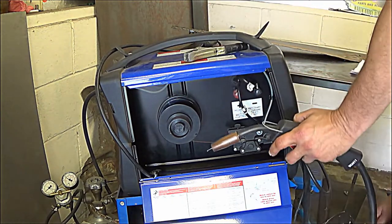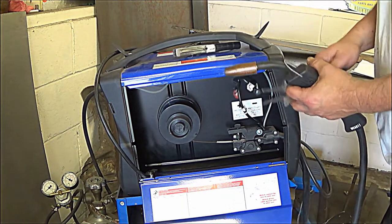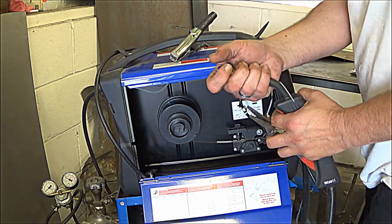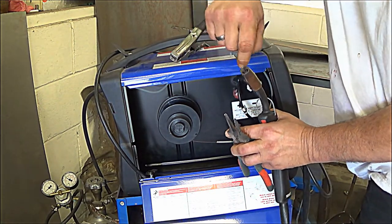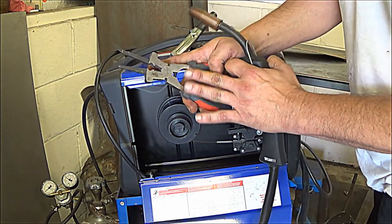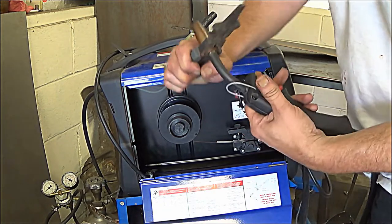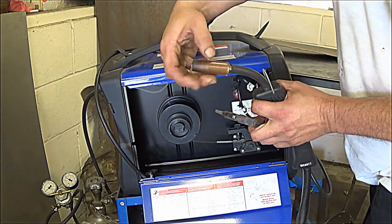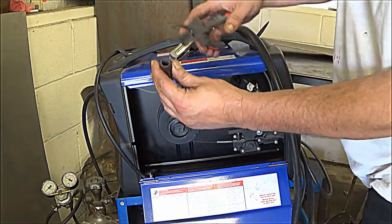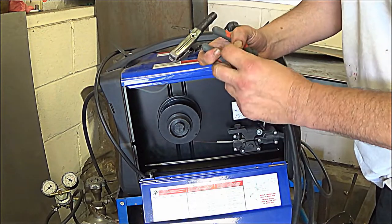I have a tool here that I use when I'm MIG welding. The nozzle — the more you weld, it's going to build up spatter in there. With this tool, this particular size right here helps loosen the nozzle and take it off. If there's any build-up in there, just simply take it and clean all that spatter out, because you want it to be pretty clean in there.